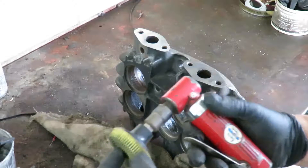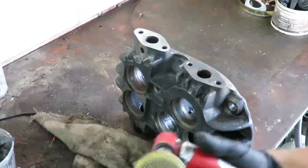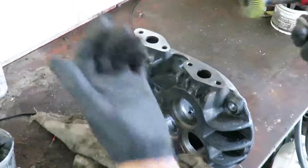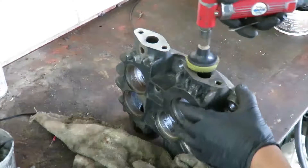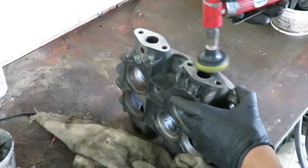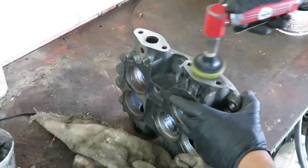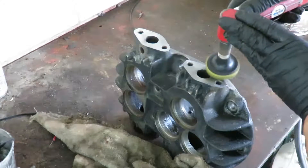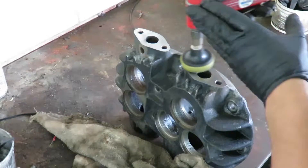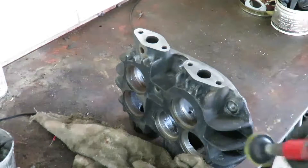There's a green one for steel and there's an even more abrasive one which is brown, which I don't really use. This works good for my aluminum as well as my steel, so that's the only one I buy. And there we go.